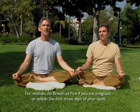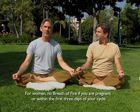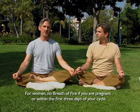Breath of Fire is a rapid diaphragmatic breath from the navel center and through the nostrils, designed to heat and energize the body. It's a wonderful detoxifying breath and great for building lung capacity. We often use it in combination with exercises and yoga to heighten the experience. Breath of Fire also works to balance the adrenals and leaves us feeling really refreshed and energized.